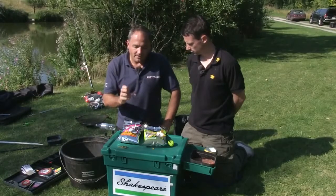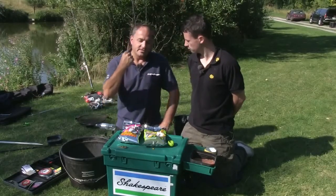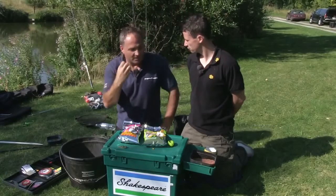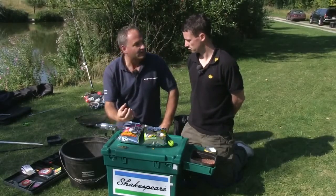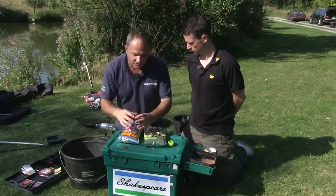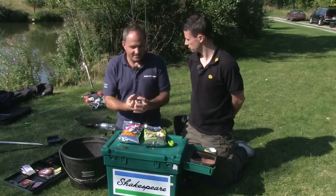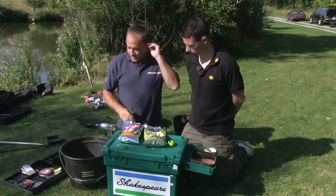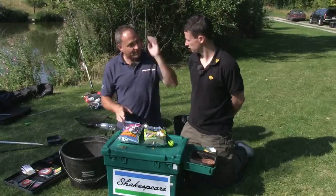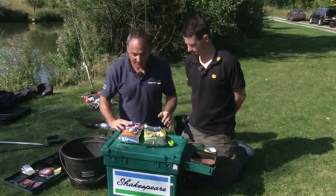You don't want the mix to be too sticky. The ideal situation with the method is that once it hits the water and goes to the bottom, everything stays together but very quickly starts to break down. So you've got a nice attractive meal for the fish to home in on, but something that they're going to easily suck up - not something that's moulded really stiff around the feeder. So let's show you how to mix this very simple ground bait for the method feeder.